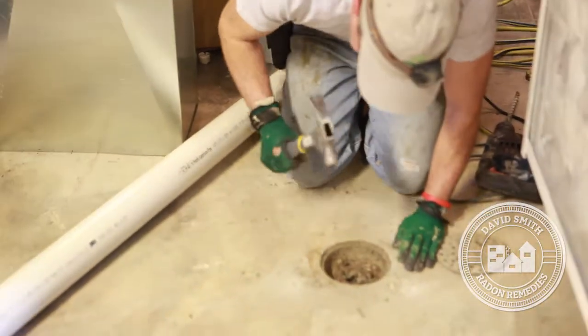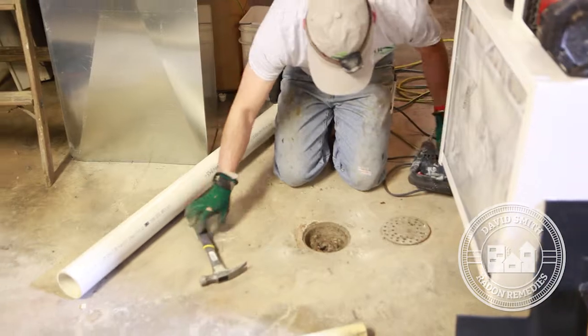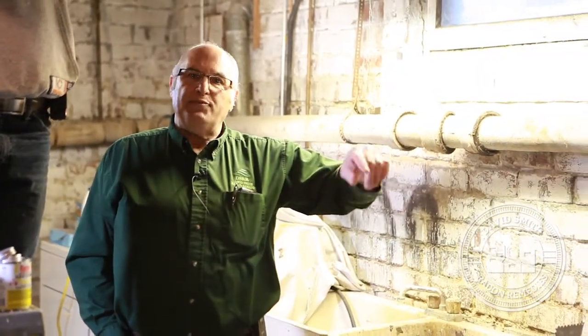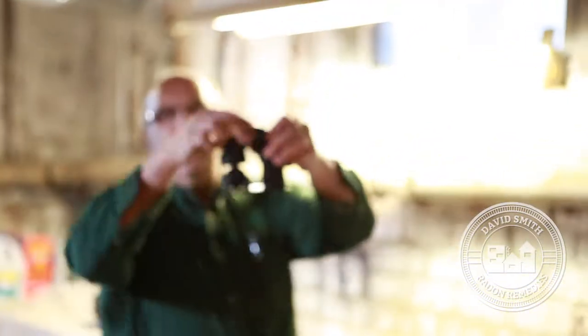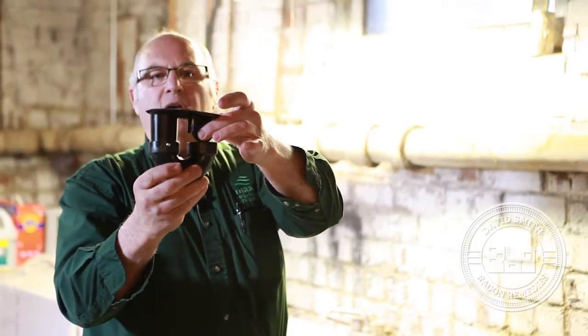If we get into a home built any time before say 1970, we always look at the floor drains and shine a flashlight down them to see if they're trapped or untrapped. Trapped means — just like under your bathroom sink — the P-trap or S-trap prevents radon from coming up. This particular drain goes down and does not have a trap, so radon is coming back up. We have a retrofit device with a Teflon ball in the top. When water goes down it lifts the ball, lets it waterfall out, then the ball falls back down and prevents radon from coming up.